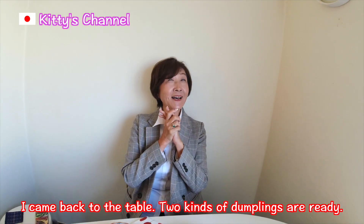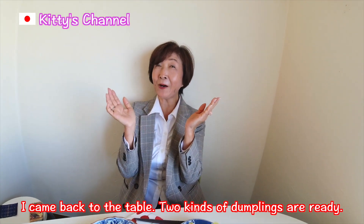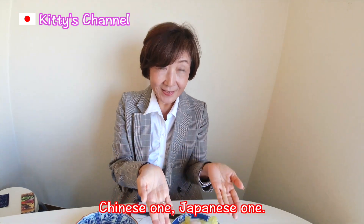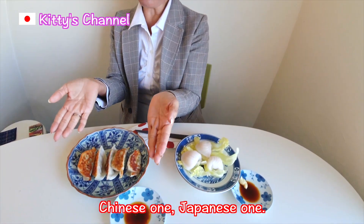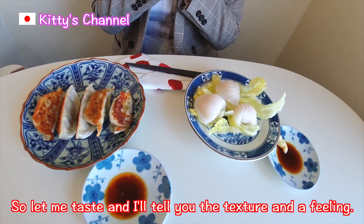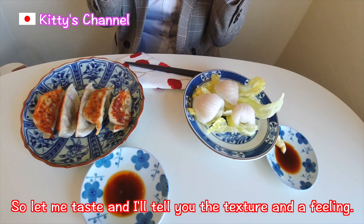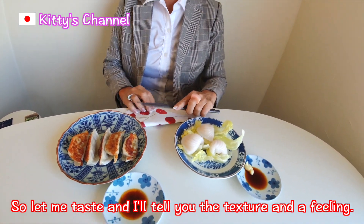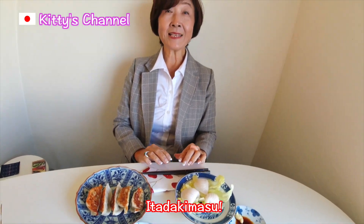Let's go have it together! Follow me, everyone! I came back to the table! 2 kinds of Dumplings are ready — Chinese one, Japanese one! Let me taste and I'll tell you the texture and feeling. Itadakimasu!